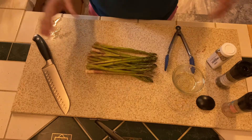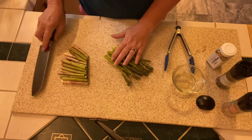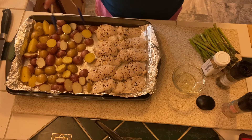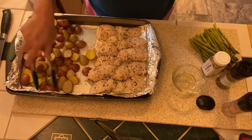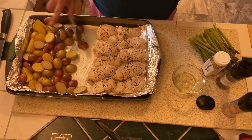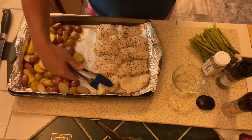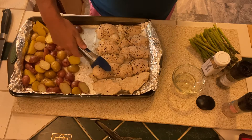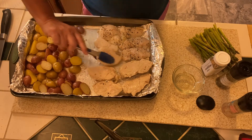I'm getting the asparagus ready — I'll rinse it and cut the woody stems off. Then I'll add it to the sheet pan. The potatoes are coming along great, so I'll push those over to the side and give my chicken a flip. Once I flip the chicken strips I'll season the other side and add the asparagus, then put it back in the oven.